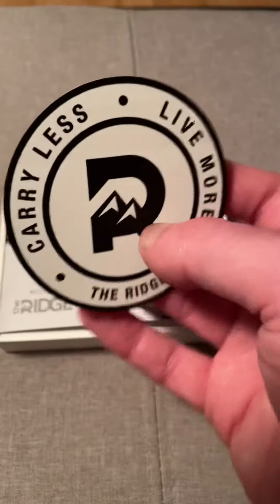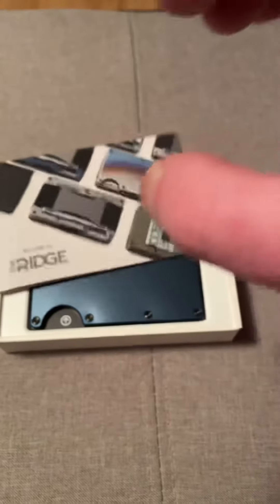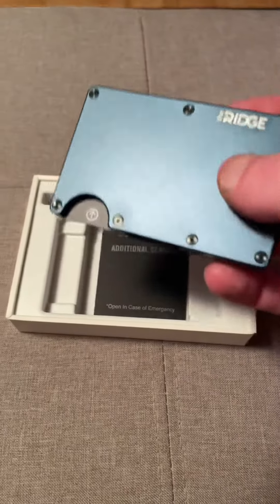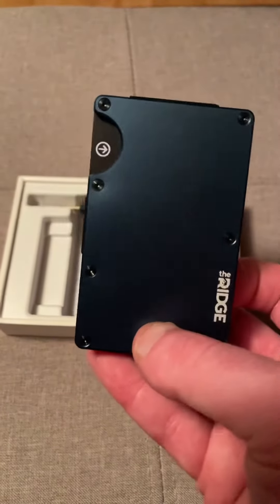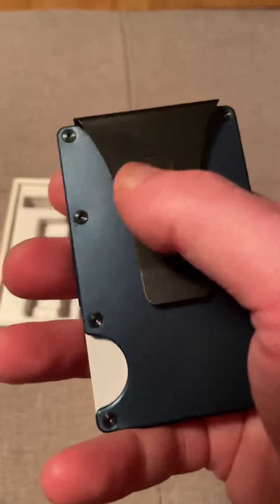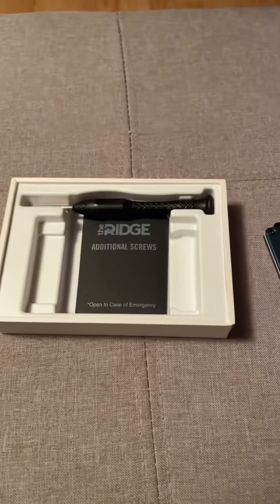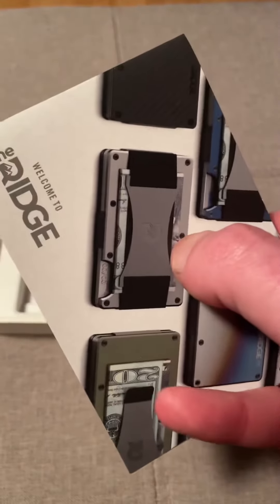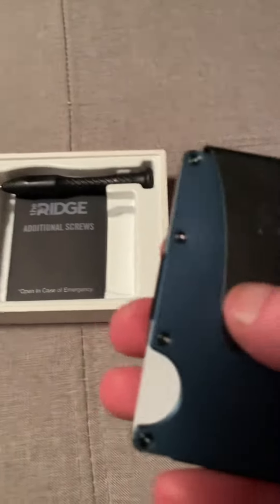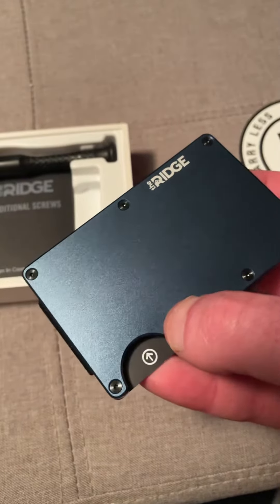Once you open up the box you get a nice little sticker, pretty cool. You get like a welcome to the Ridge brochure about their other products. There's the wallet itself — I picked up the navy blue one because I like navy blue. I got the money clip version. There's also one where you get a strap — that's the strap version — but I thought I'd try out the clip one first to see if I like it.